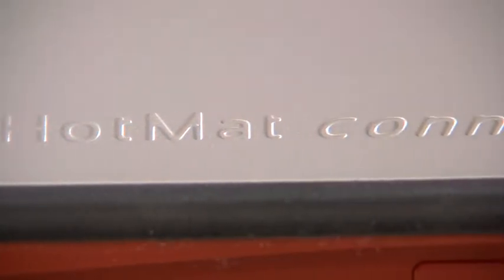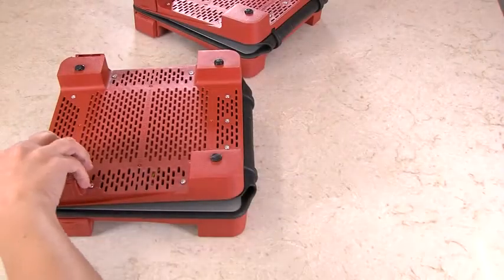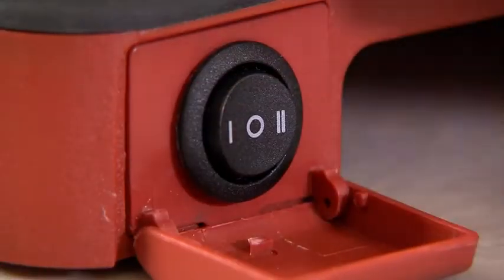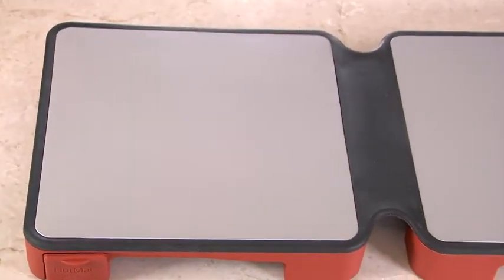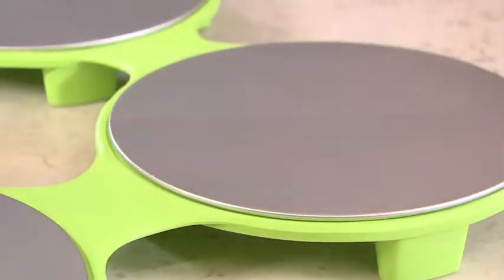This is the Hot Mat Connect, a modular foldable warming tray. Unlike standard bulky warming trays, the Hot Mat is easy to store and easy to move. Choose how hot you'd like your food and the Hot Mat will keep it fresh and perfect right beside you, whether in the dining room or in your garden.